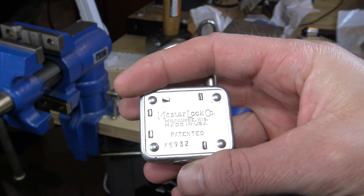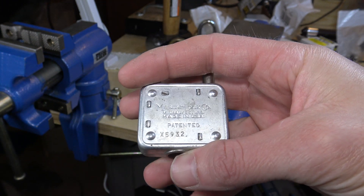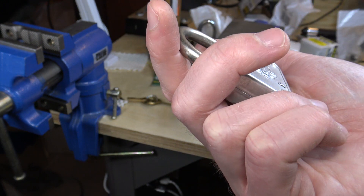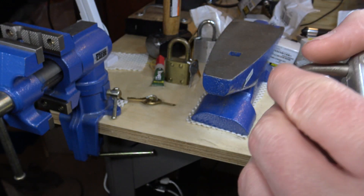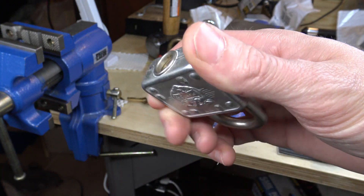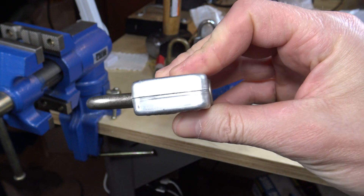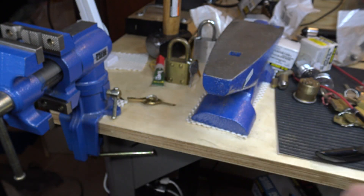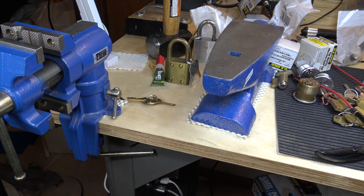This one actually has a legible code, but I ran the code and nothing comes up in any of the databases. I've got Instacode and Lock Codes, and I actually had somebody else check Genera Code for me and there's nothing coming up. So we're going to see if we can impression a key for it. I'm a little nervous about trying this because these are riveted together and putting it in the vise and squeezing it — so I'm going to be real gentle with it and we'll see what happens.